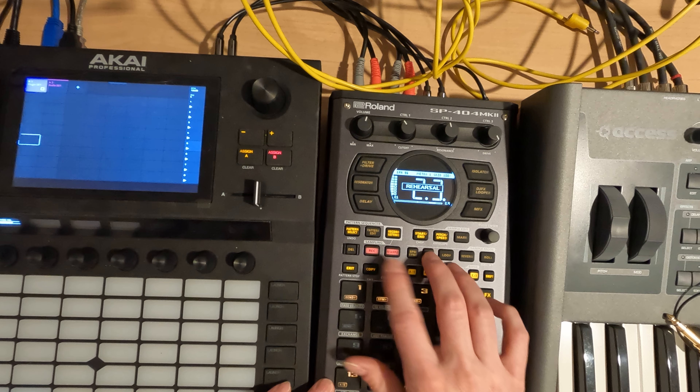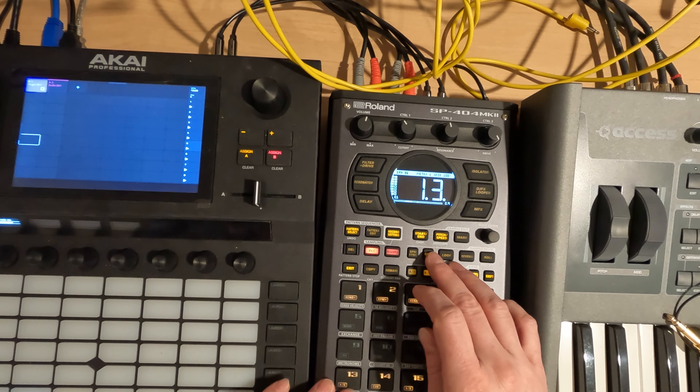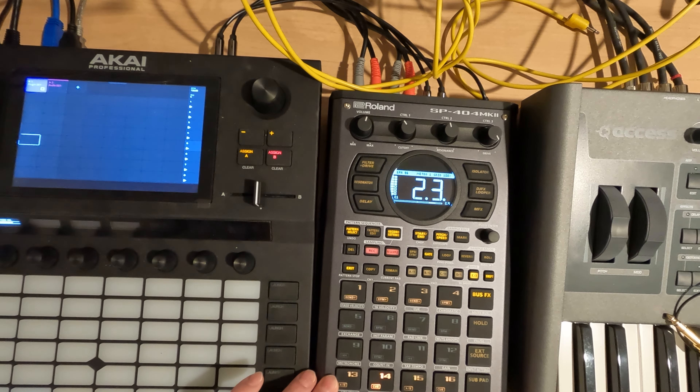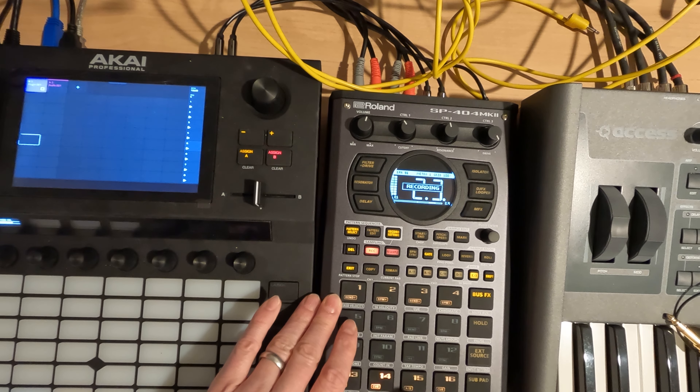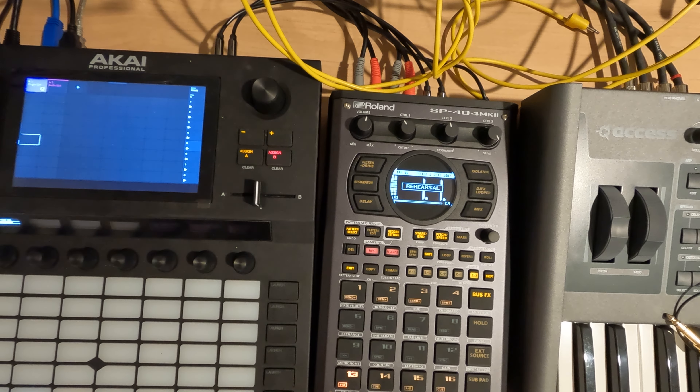I want to turn gate off for these. Kind of like the sound better. So nothing super crazy here, just getting a little bit of a drum pattern going. It definitely sounds different than what we had before.